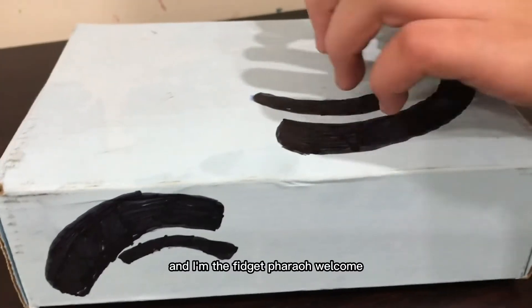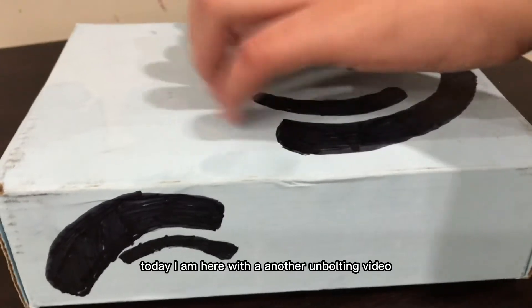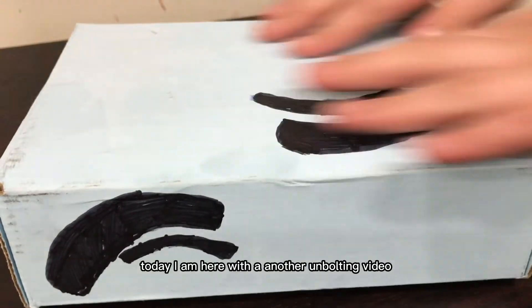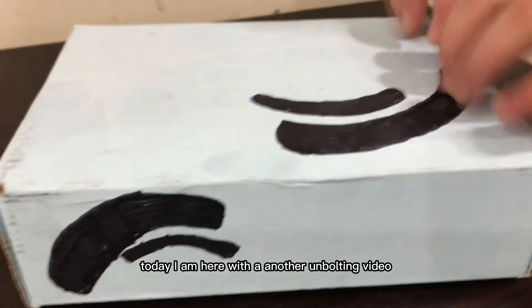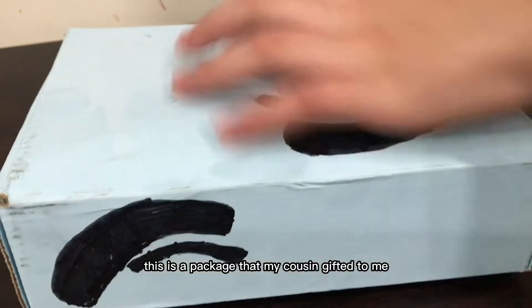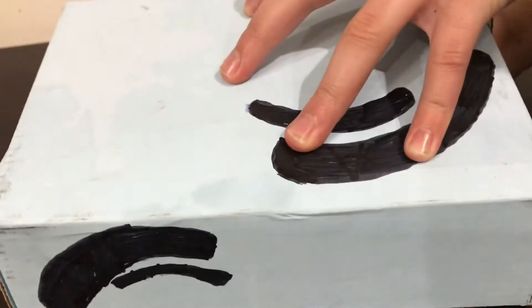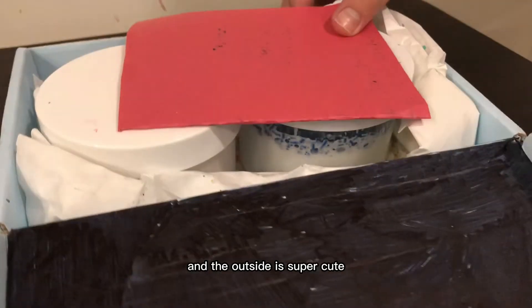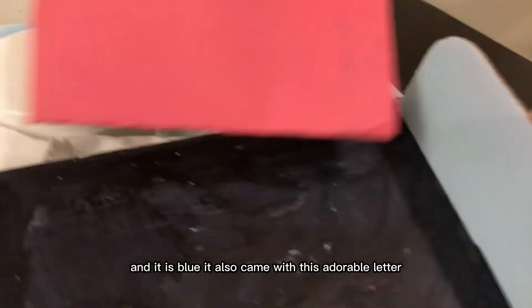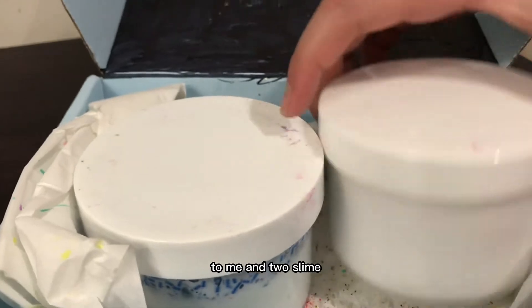Hi everyone, I'm the Fidget Pharaoh. Welcome! Today I am here with another unboxing video. This is a package that my cousin gifted to me for the start of my YouTube channel. The outside is super cute — it has all these designs and it is blue. It also came with this adorable letter to me and two slimes.